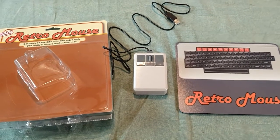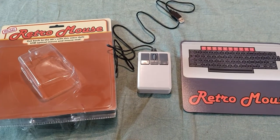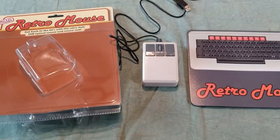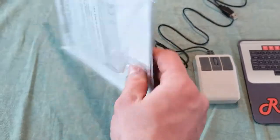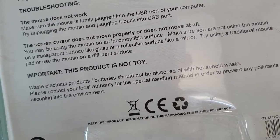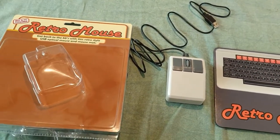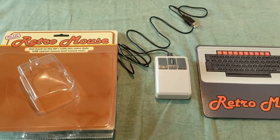It is sort of billed as more of a novelty item. It's not like a Unicomp keyboard where it tries to be a high quality reproduction of something old — no, this is just a toy, even though it does say on the package 'important: this product is not a toy.' It's pretty flimsy.